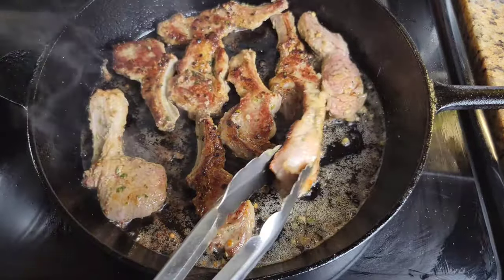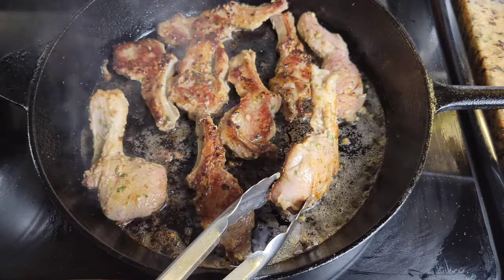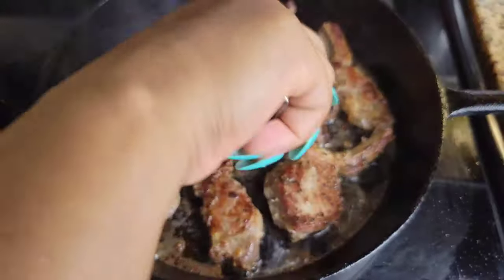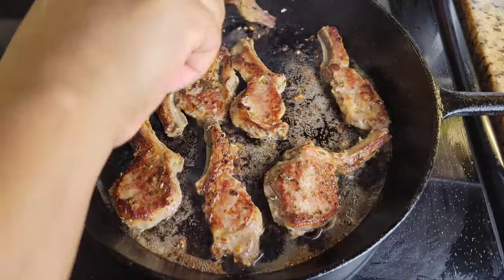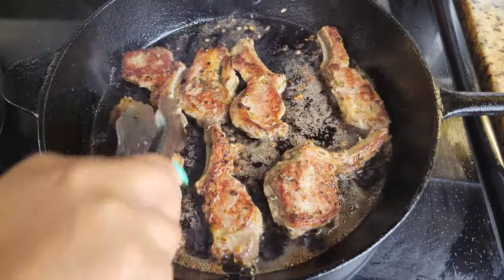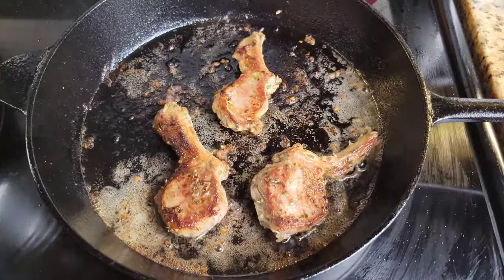For the cuts that are a little bigger, you can turn them on their sides. Once these are brown, you want to take out the smaller pieces because those cook faster — you don't want them to sit in there and overcook. Just take those out, let them rest on a platter, finish cooking the rest, and then take everything out.